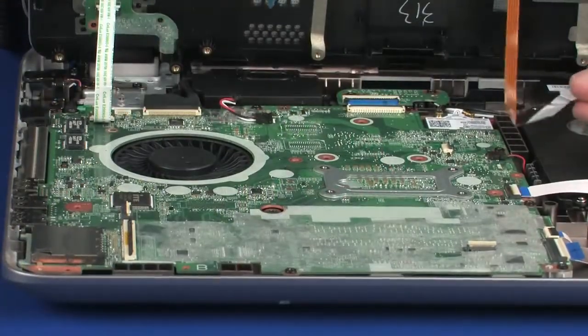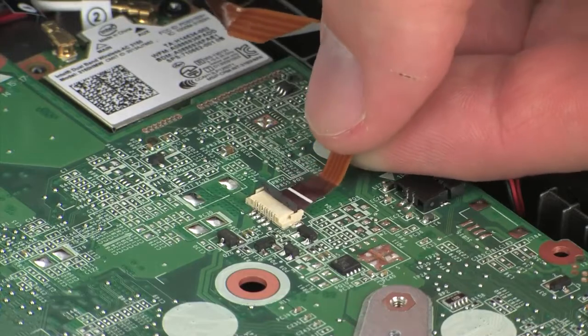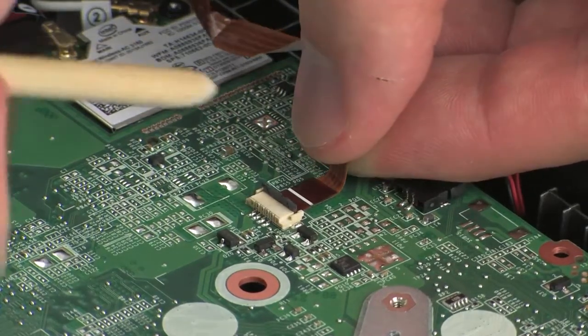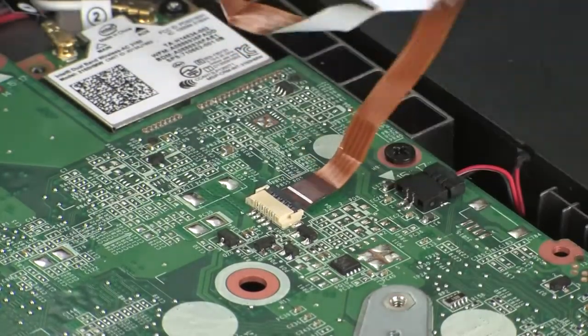Insert the keyboard light ribbon cable into the keyboard light ZIF connector on the system board and press the locking bar down to lock the cable into place. Caution: use care to prevent damaging the ZIF connector and ribbon cable.